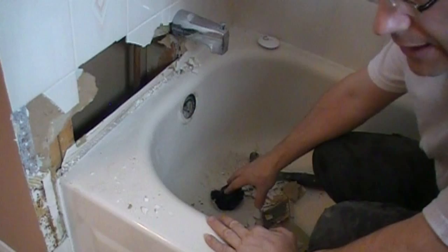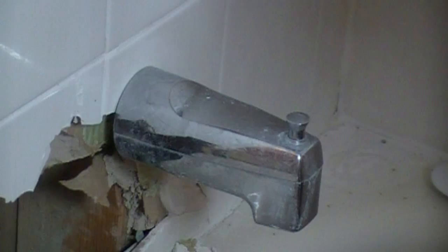It's also very important to wear eye protection, because when you're cracking tile - especially this type of ceramic tile with a glaze - it's really like a layer of glass on it, and you get a lot of little tiny fragments flying everywhere. So it's very important to wear eye protection for this.